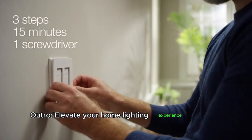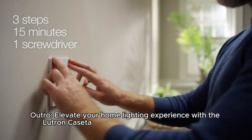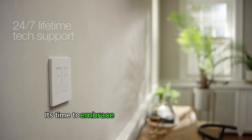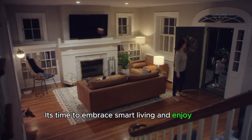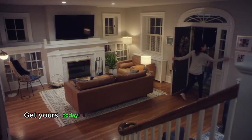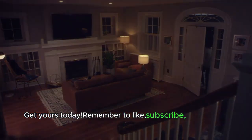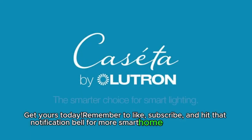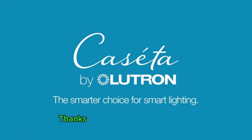Elevate your home lighting experience with the Lutron Caseta Deluxe Smart Dimmer Switch Kit. It's time to embrace smart living and enjoy the convenience, reliability, and flexibility that Caseta offers. Get yours today. Remember to like, subscribe, and hit that notification bell for more smart home tips and reviews. Thanks for watching.